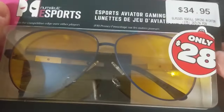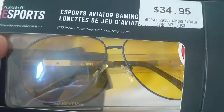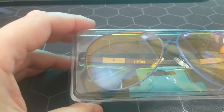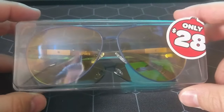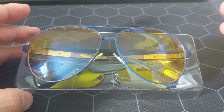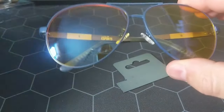Anyway, let's have a quick look at these. I got them from a local store — I think they're on Amazon too. I'll probably throw a link in the description. The link will probably be affiliated, so if you buy something, a couple of bucks will come my way. If not, go find them cheaper somewhere else.